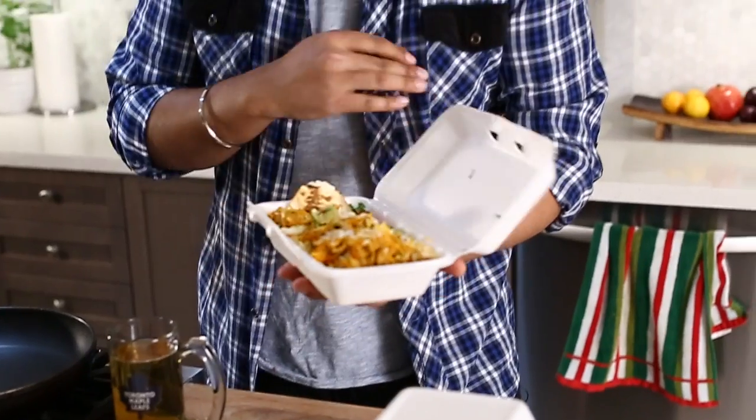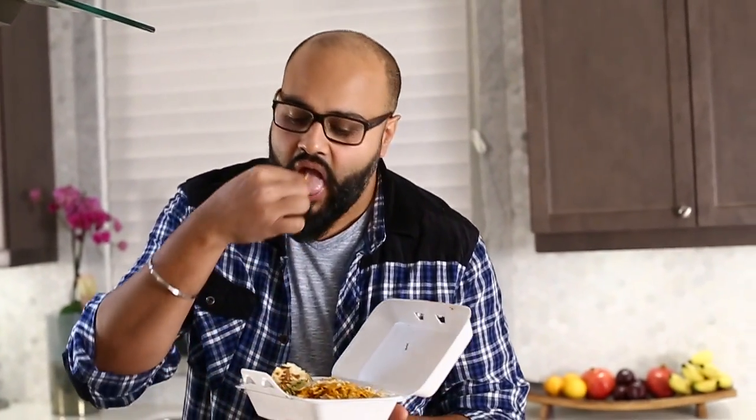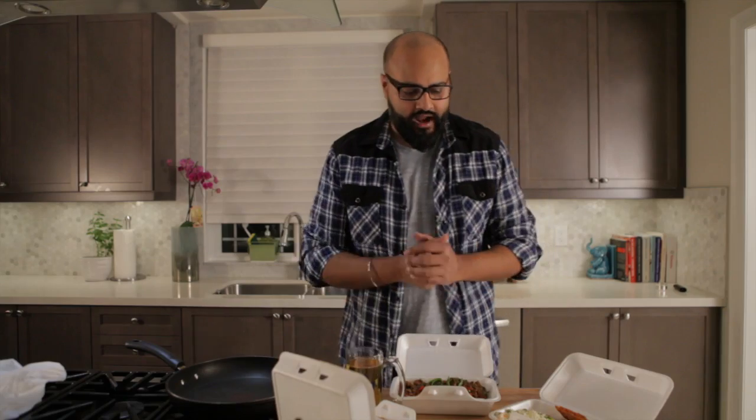Chili chicken with gravy, chicken biryani — it was good. I thought it'd be kind of cool to do a desi-style leftovers arancini. Is that arancini? Arancini. Arancini. Take two.